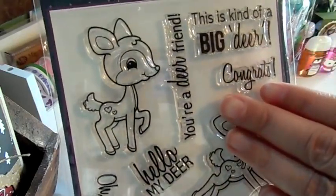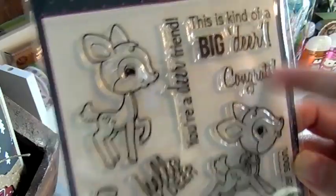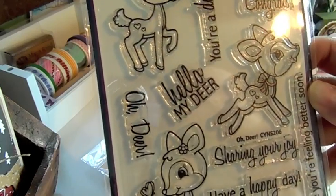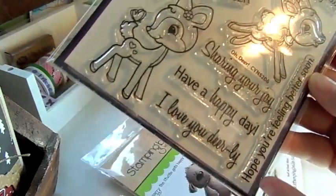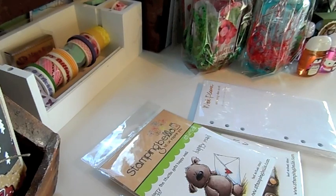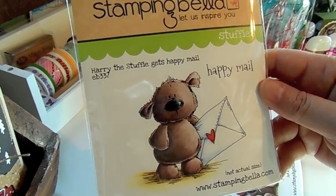There are a lot of sentiments in the Oh Dear set as well: You're a Dear Friend, this is kind of a big deer, Congrats, Hello My Dear, Oh Dear, Sharing Your Joy, Have a Happy Day, I Love You Dearly, and Hope You're Feeling Better Soon. It's a really nice stamp set to have.